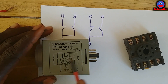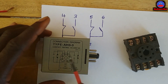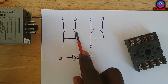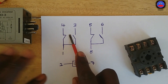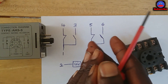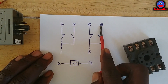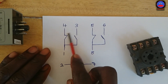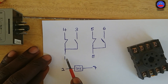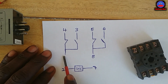This is the timer and this is the pin connection diagram on the timer. I've drawn this diagram here, so let me explain using this. This timer has two sets of contacts — it is a dual function timer. For this first set, pin 1 is the common. Pin 1 and pin 4 is the normally closed contact.